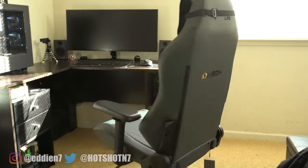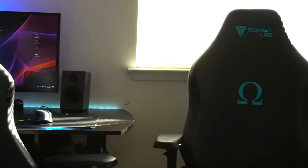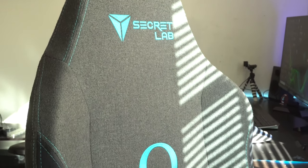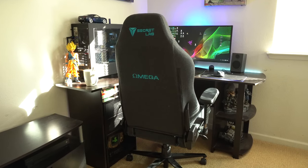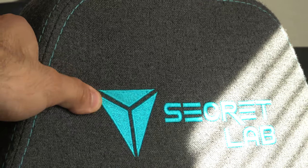This right here is the latest 2020 series Omega Secret Labs chair. And next to it is the soft weave fabric. Both were new arrivals for 2019 and if you've been following this channel, you know that this is basically my main primary gaming slash office chair. I love this material so much because it's breathable, it's soft, and I really do like the charcoal color.